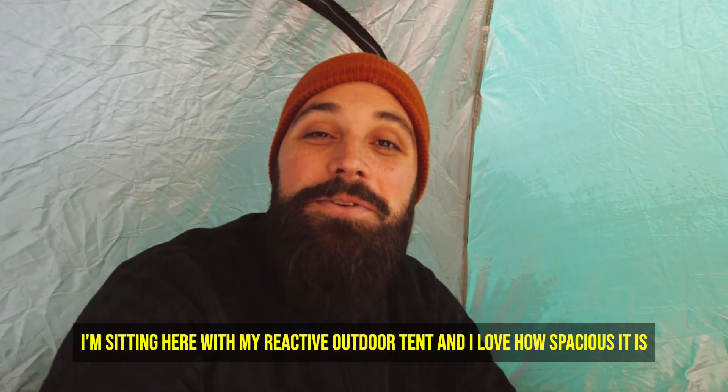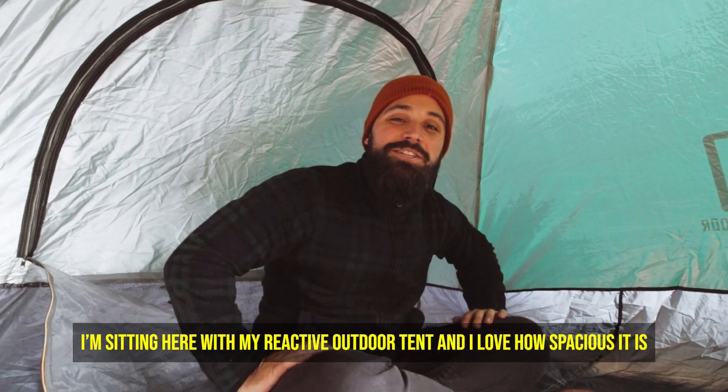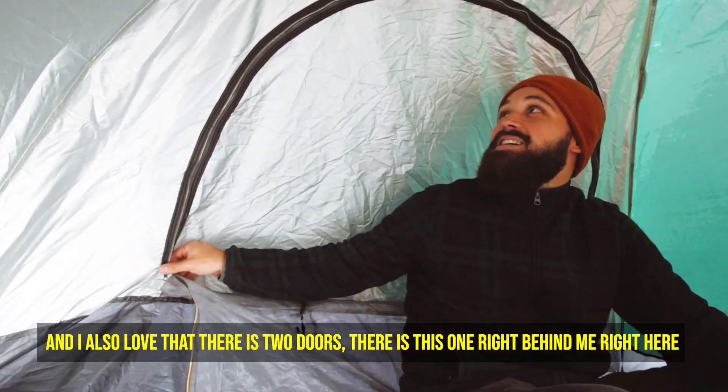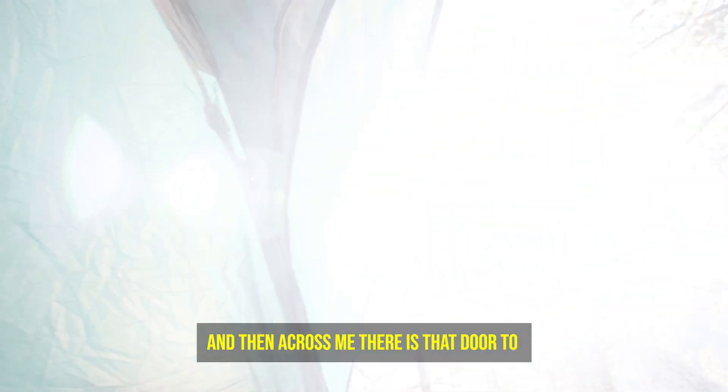I'm sitting here in my reactive outdoor tent, and I love how spacious it is. I also love that there are two doors — there's one right behind me, and then across from me there's another door too.